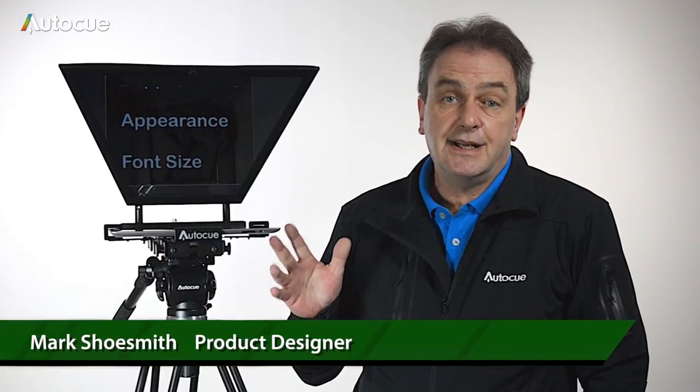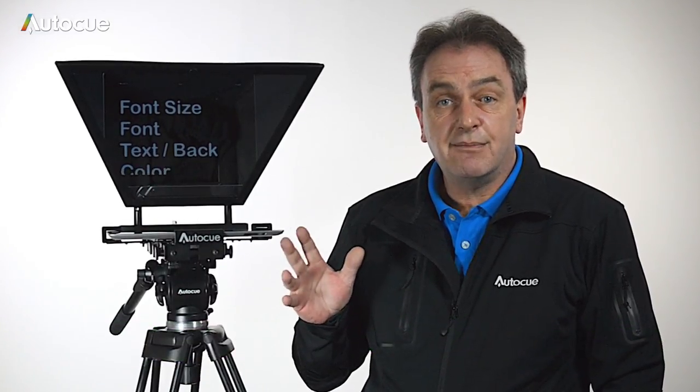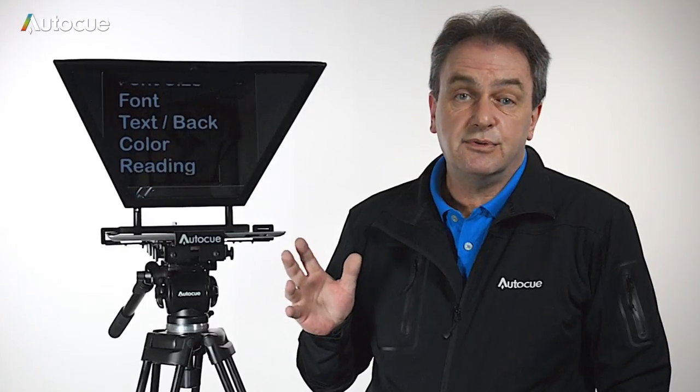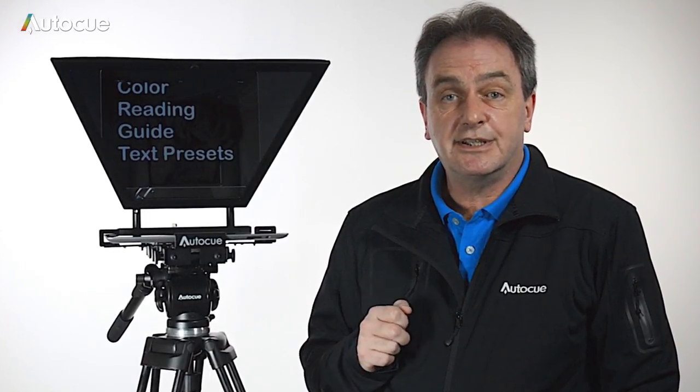This is AutoQ's iPad teleprompter. It's compatible with the iPad and the iPad mini. It's very flexible — you can mount just about any camera to it, from DSLRs right up to ENG cameras. Hi, I'm Mark, and in this video we'll look at how to set it up.